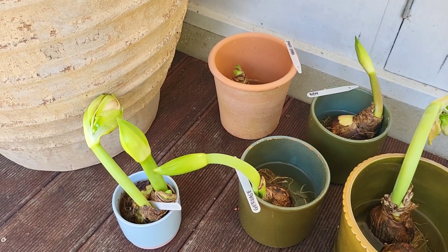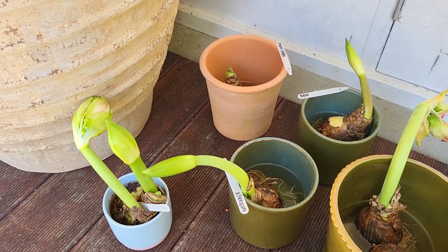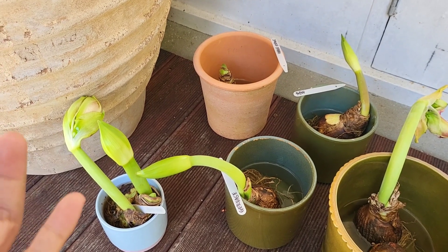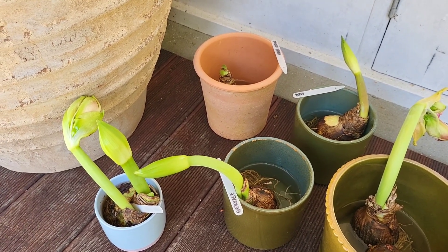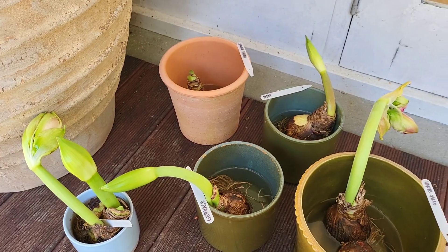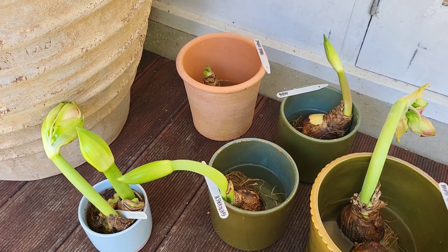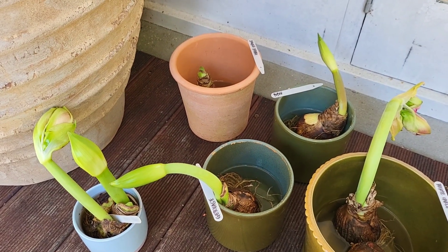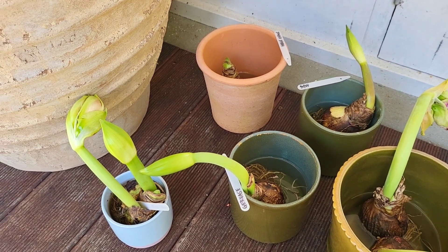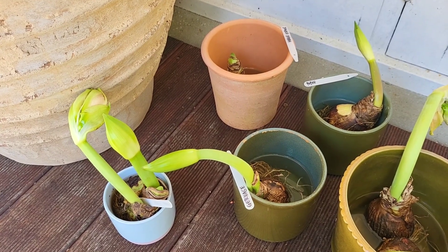Just make sure it's the root that is touching the water and not the bulb itself, because if the bulb is soaked in water all the time it will rot. As much as possible, don't soak the whole bulb in water. For now, I'm leaving them like this for 24 hours just so they can get as much water as they can, and after 24 hours I will put them in the pot where they will be planted permanently.